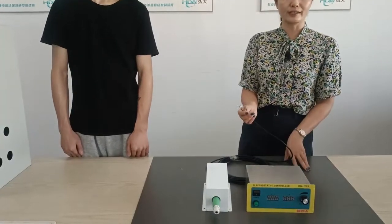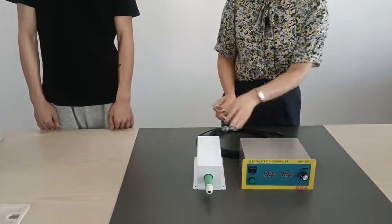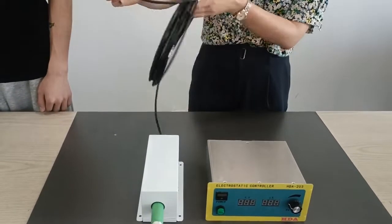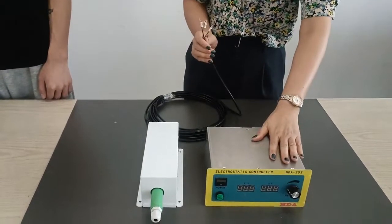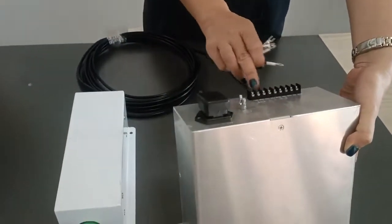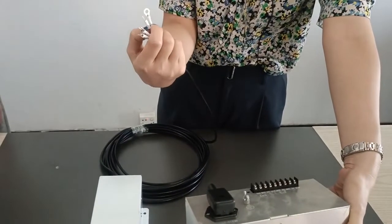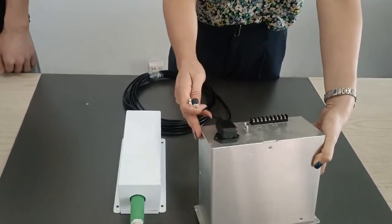Next is the electrostatic control. Here is the electrostatic control and this is the power pack for providing high voltage, and also the 10 meters of cables for connecting with the electrostatic. You choose the right number to connect with each pass to match each number — the right number. We will match it here. This is an FG AC — you just connect with the right mark.